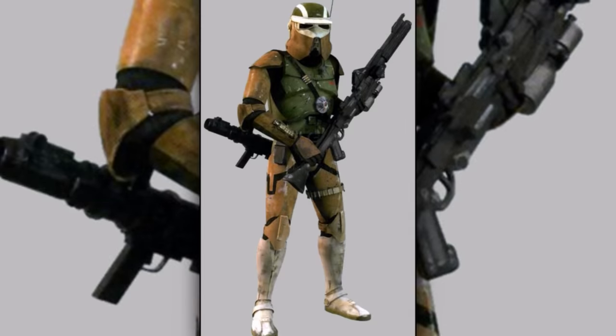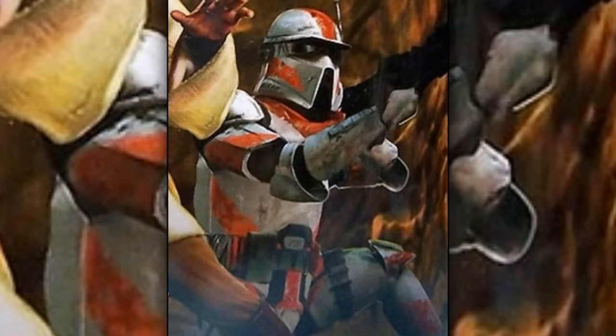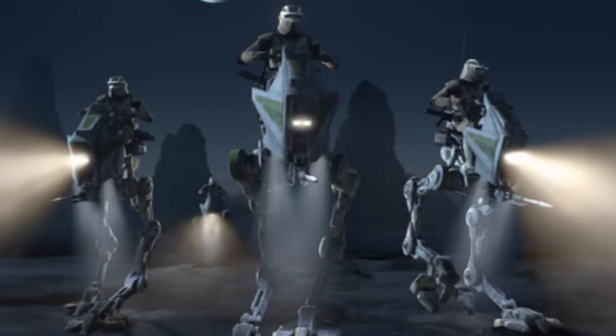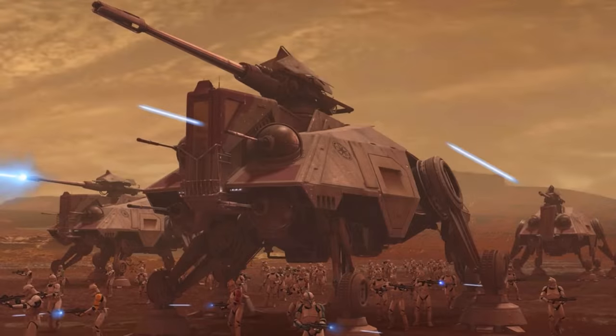Eleventh are the AT-RT drivers. They were specialized in piloting AT-RT walkers and wore a special helmet featuring a boosted range comm link. When away from their walkers, they usually carried a circular life form scanner on their chest to find friendly hostages during battle. Last for part two are the AT-TE commanders. They were trained in operating AT-TE walkers and other armored vehicles.